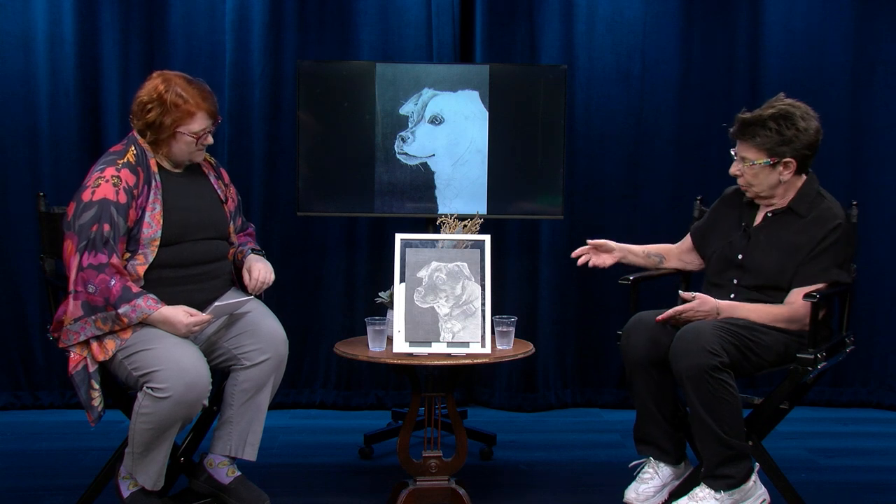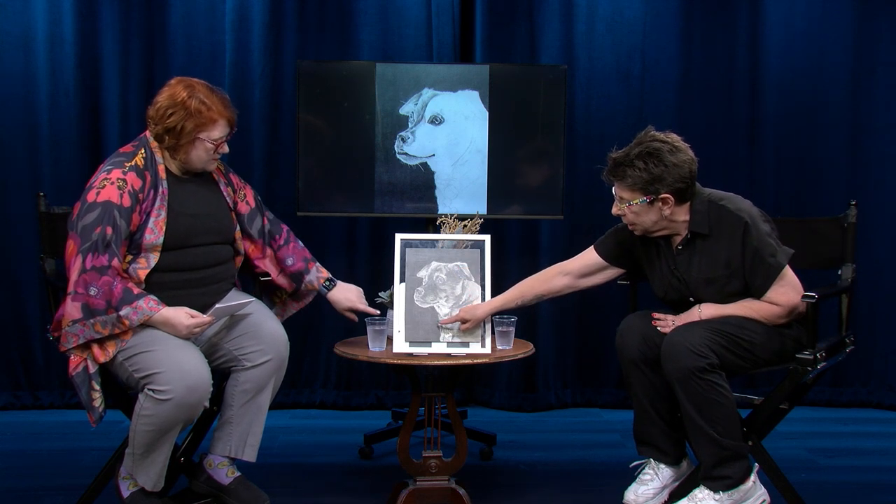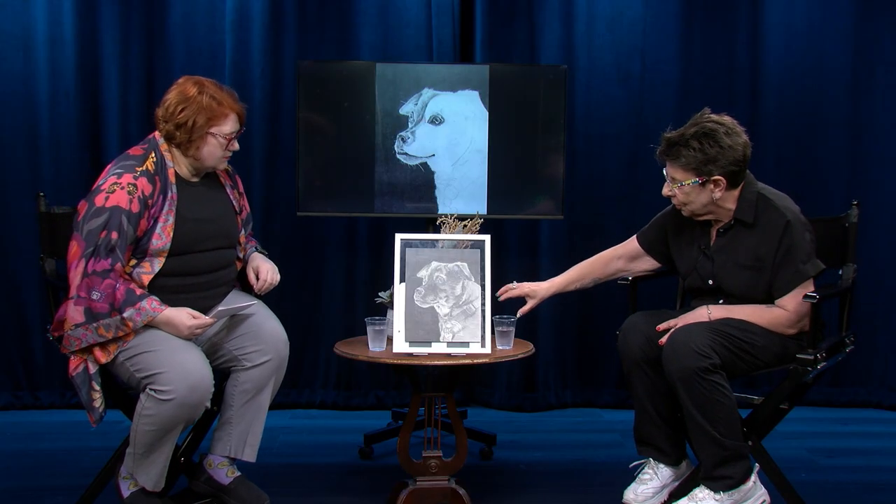Then I start putting in the details, and I always start with the background for a couple of reasons. Number one, if you do the foreground first and it looks beautiful and then you put the background in and make a mistake and have to erase, it doesn't work well. Number two, especially with a dark background like this project, I've set the tone for my darks, so I know right now where my darks go. That just means when you're looking and putting in your layers, certain areas are the darkest dark, and then certain other areas have to be so light. It's a process of back and forth.